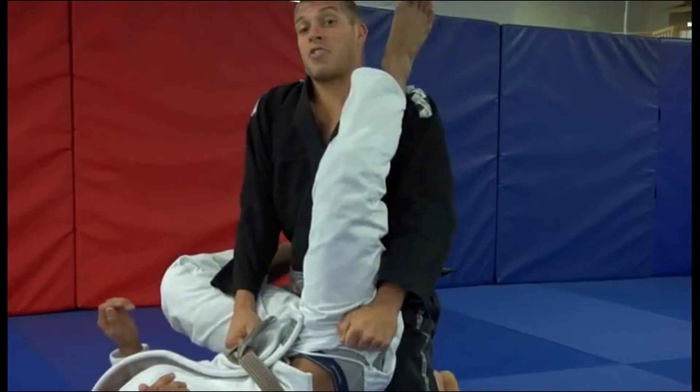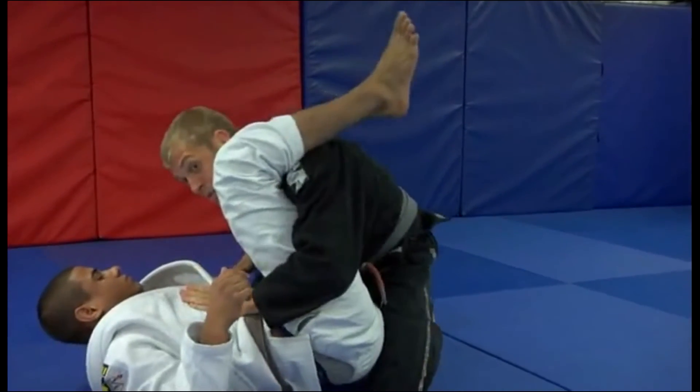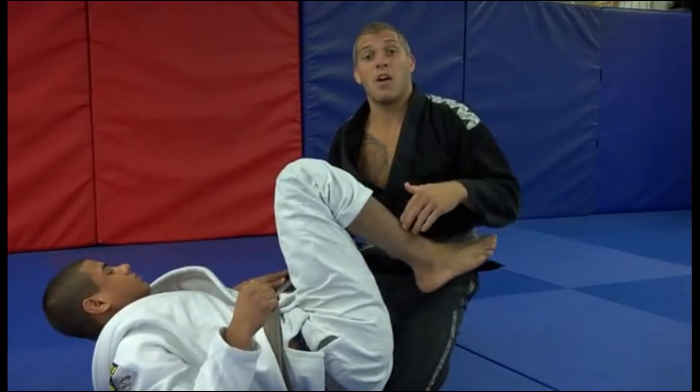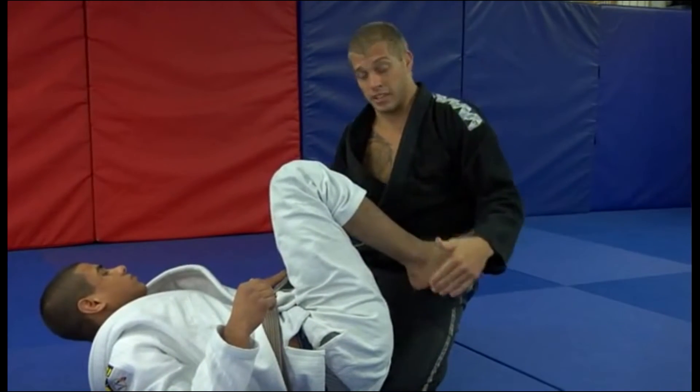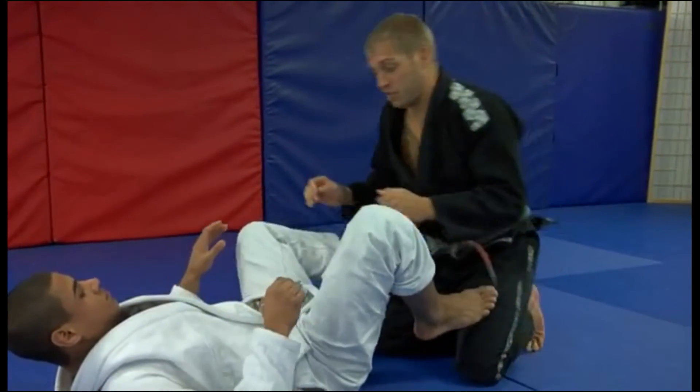Once we have popped that triangle open, then we can start our pass — whether it be the double under, an over-under that we worked, or maybe just backing all the way out and going to one of the standing passes we did earlier. Watch again as JT shoots the triangle and I grab the hips and get that good posture.